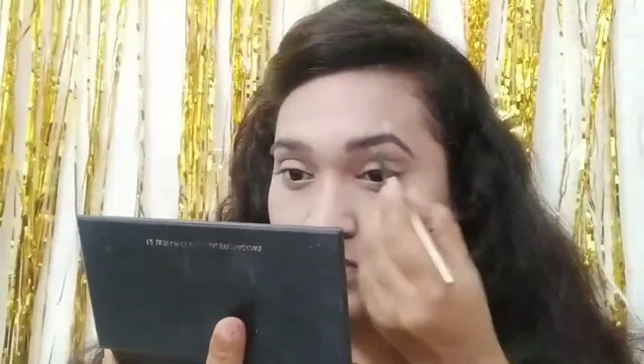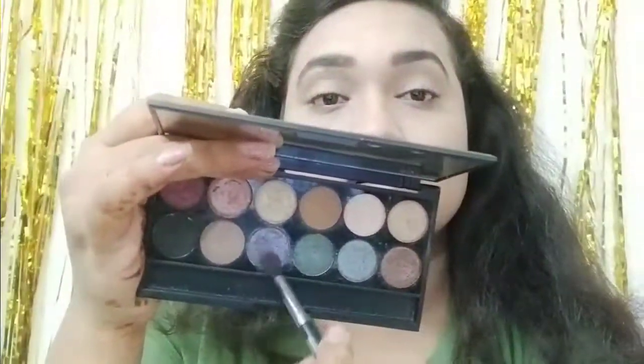I am using the Swiss Beauty Eyeshadow Palette which has very good pigmentation. I have used it to create a similar makeup look — I can have a little change with the lip shade. There is a night purple-blue type color in it.